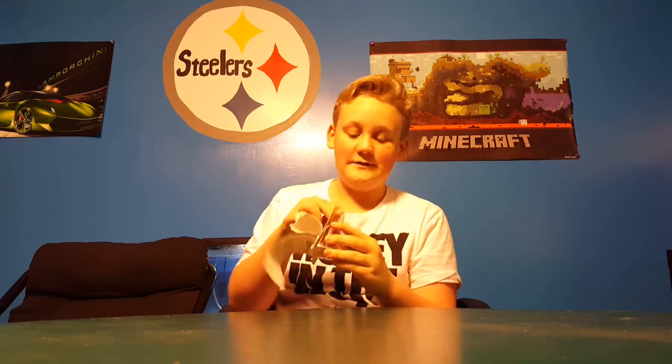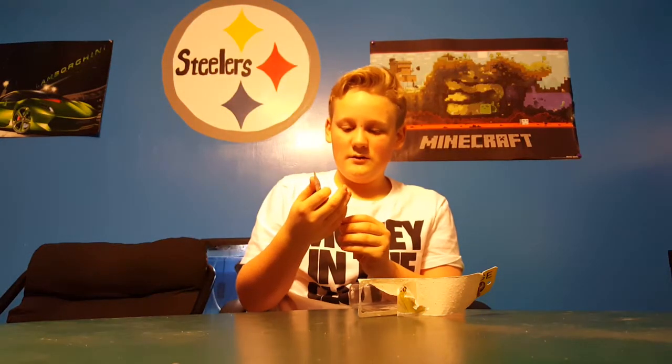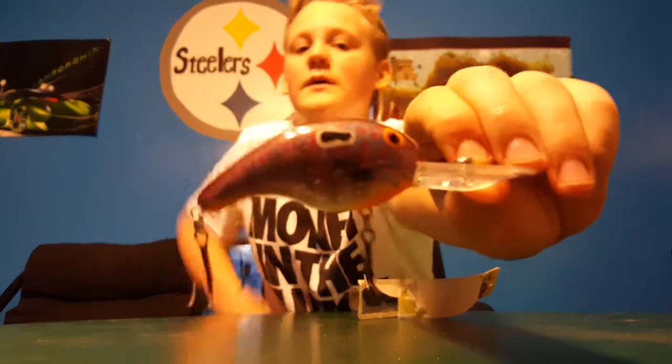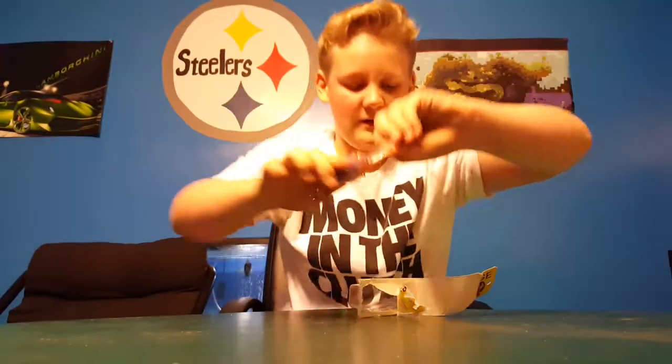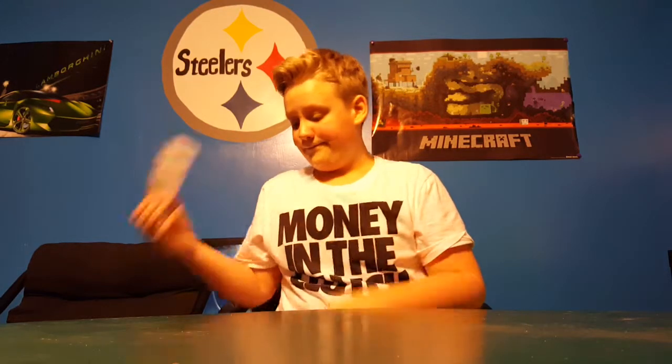Next we have the Bandit Ledge deep diver — very weird crawl-looking bait with actually very sharp hooks. Got this thing for like a dollar. Tons of rattles in it — these hooks are really, really sharp. I've never seen or heard of this brand before but wow.